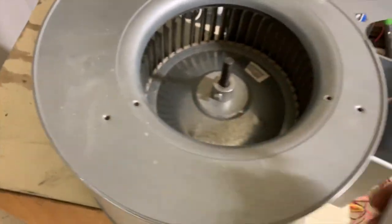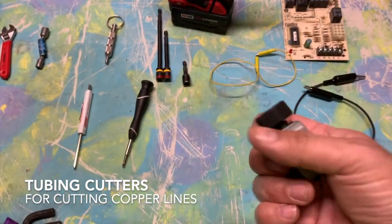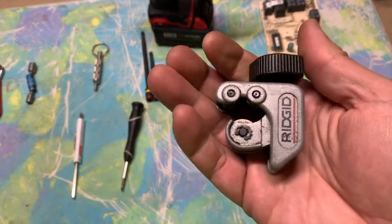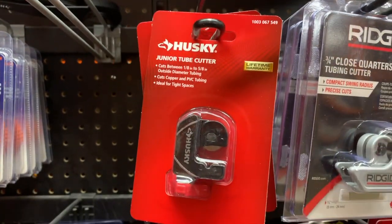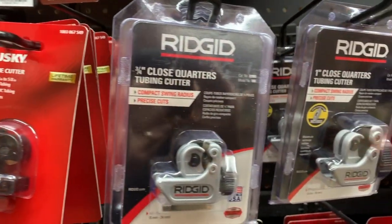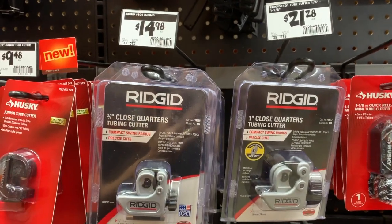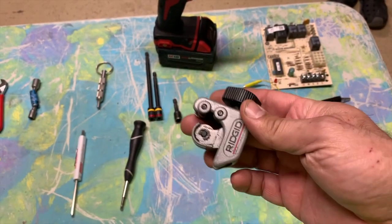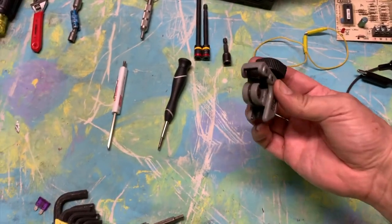Tubing cutters — you can get these at Home Depot. I like Ridgid. Get some good tubing cutters, not the cheap ones. I think these were between $10 and $20. The extra wheels on here are solid. The cheap ones are going to fall apart on you, so get good tubing cutters.